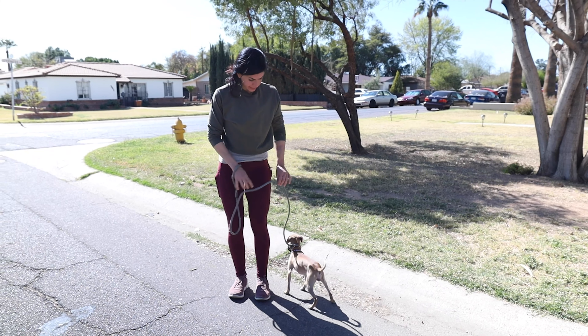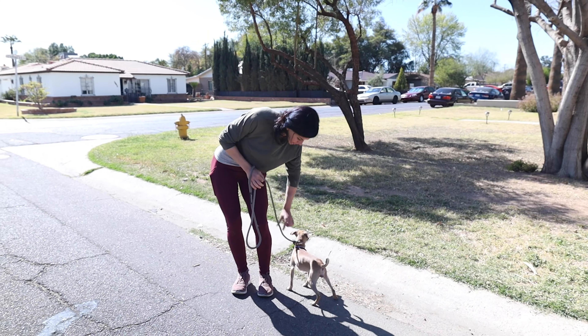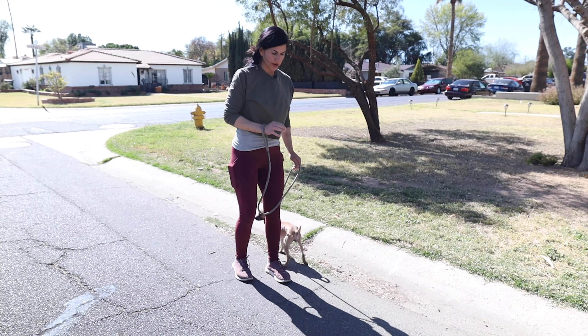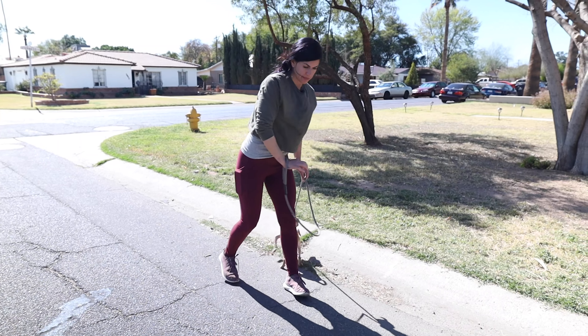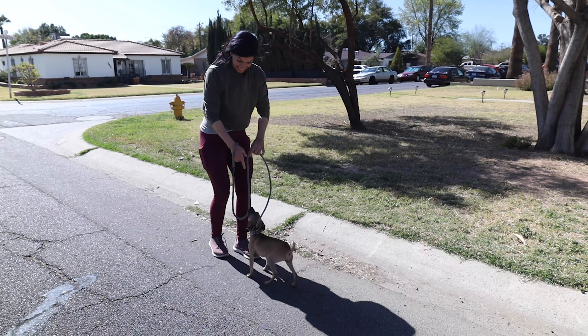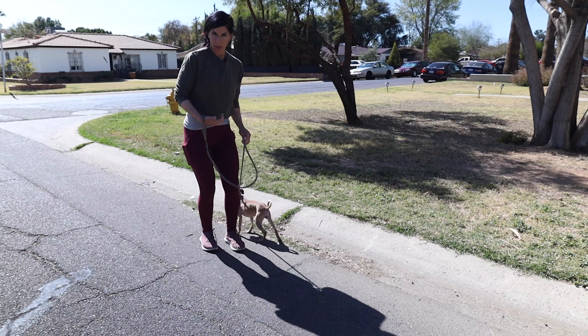We're on a slip lead with the perfect amount of leash for a little dog — just enough so that there's slack right here. All I'm going to do is walk back and forth. Every time she pulls out in front of me, I'm going to bump this leash and tell her to come back this way.